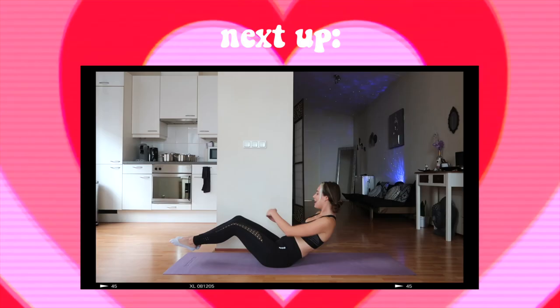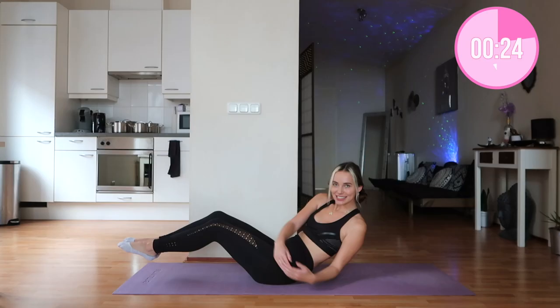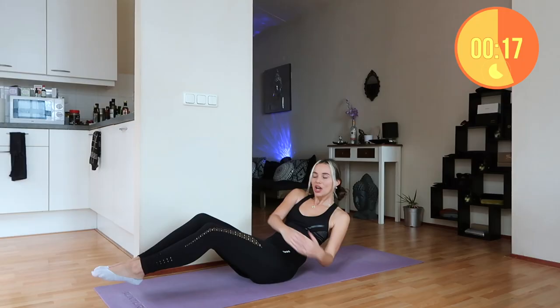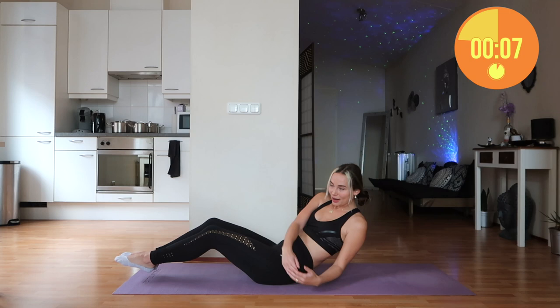Now going into the last exercise: Russian twists. We're going to keep our feet off the floor, lean back, and go from side to side. This is the final exercise of this workout routine. In the description box and in the pinned comment you can find our full two-week workout program with all the workouts we'll be doing. I know it's tough to work out every day, but aim for at least six days a week — you already completed your first day! I'm so proud of you. Well done and good luck — I love y'all so much, bye!